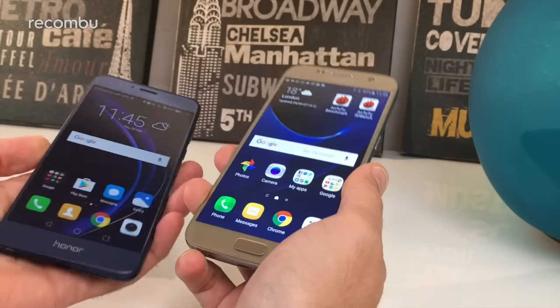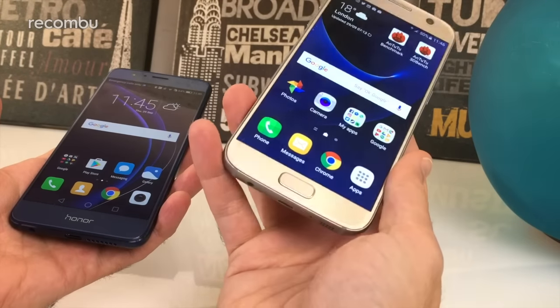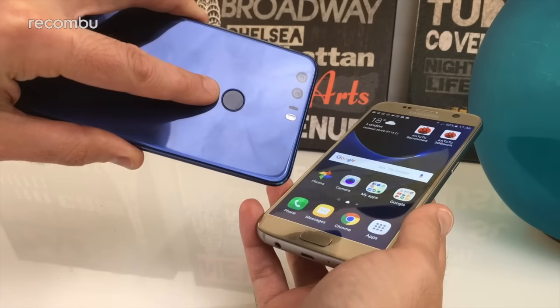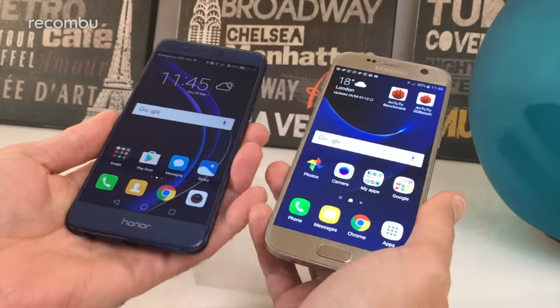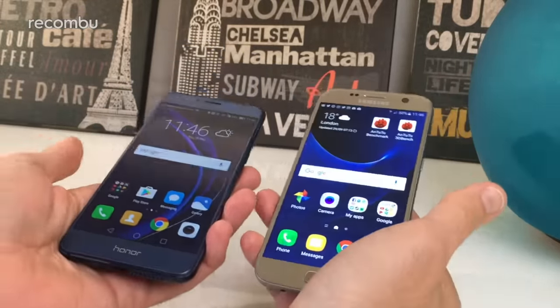They both have fingerprint sensors — on the S7 it's just beneath the screen built into the home button, whereas on the Honor 8 it's on the back. In both cases it's super fast and responsive, very accurate, so you won't be hanging around tapping multiple times trying to unlock your phone.